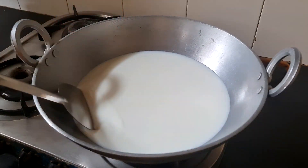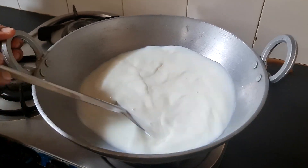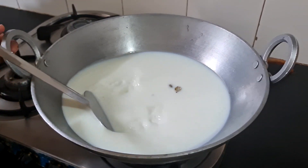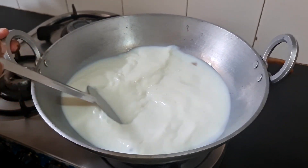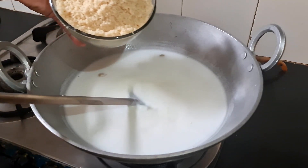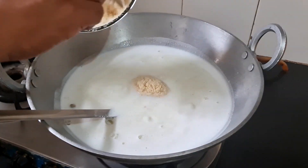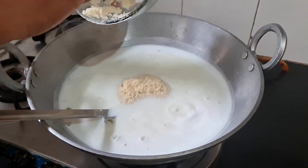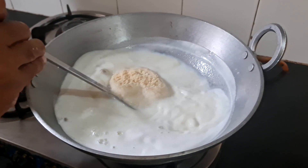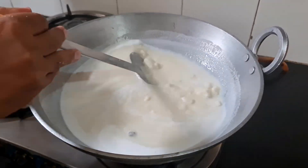We will mix the suji together. We will add some salt to the suji. We will wait until the oil comes out of the suji. All the suji needs to fry, and I have mixed it with a spatula.